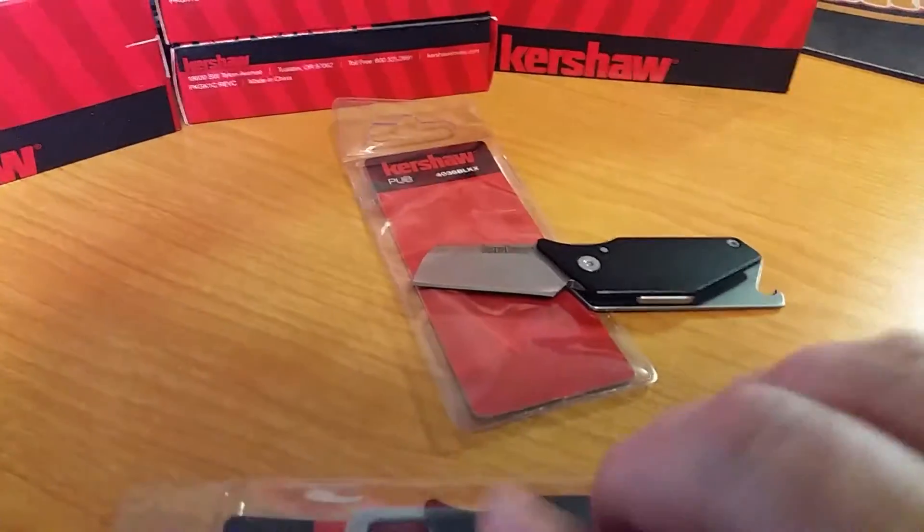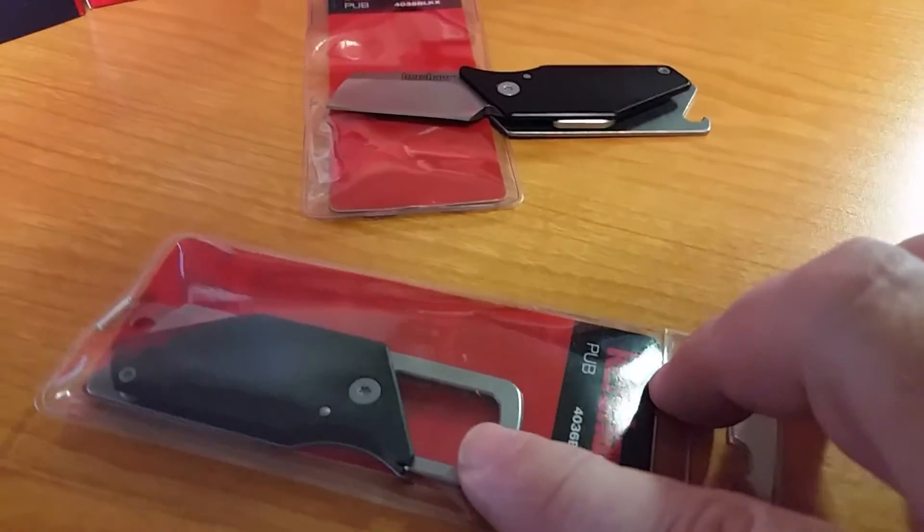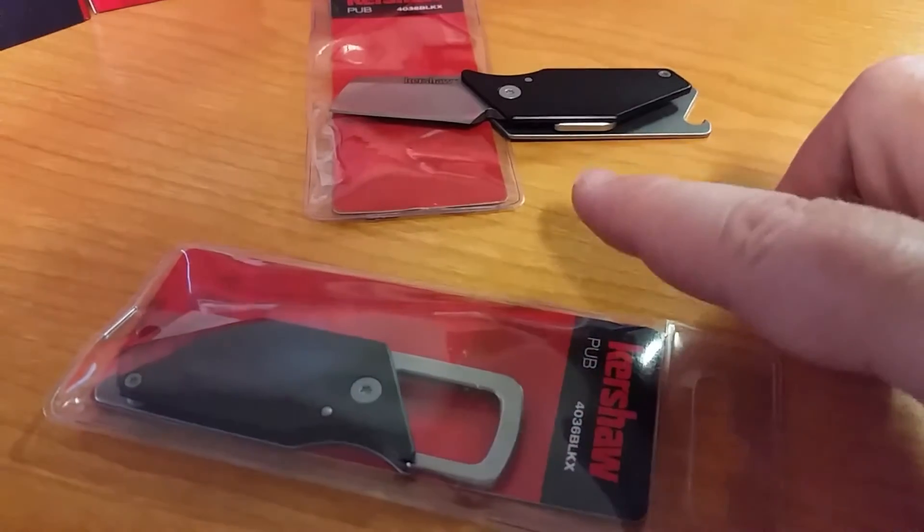It's got a little ring on there. Obviously you can't put anything on it because when you open it, that goes inside.